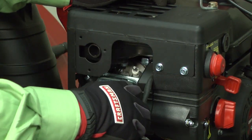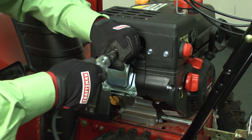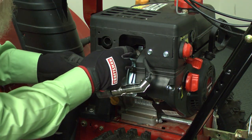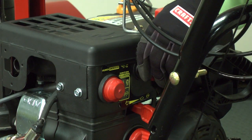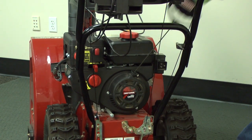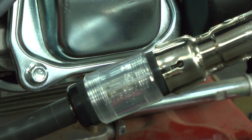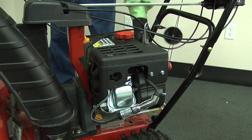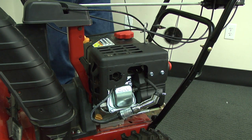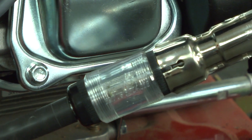Pull the spark plug wire off the spark plug and connect it to a spark plug tester. Connect the spark plug tester wire to the spark plug. With the start key in the switch, pull the starter rope and check for a spark in the spark plug tester. If the ignition system produces a spark through the tester, then you can move on to checking compression. If you don't see a spark through the tester, then a defective stop switch in the ignition system could be preventing your plug from sparking.